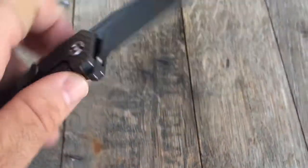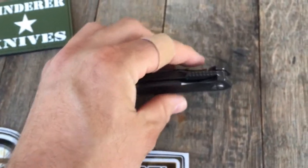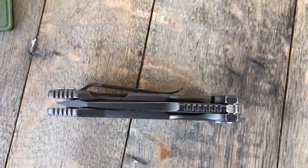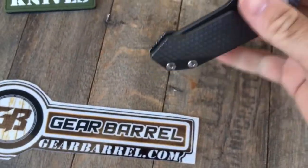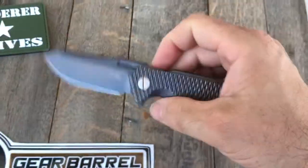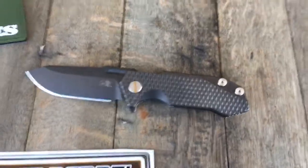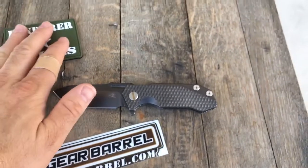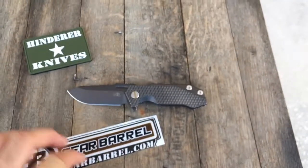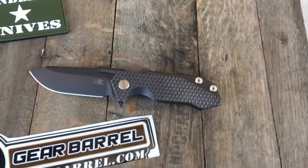It's S35VN steel. Filming this by myself today so not perfectly centered. Buttery smooth — it's good stuff. Get them at gearbarrel.com, and for my family of viewers thanks so much for your support. Enjoy your blades, guys — remember, use your knives.